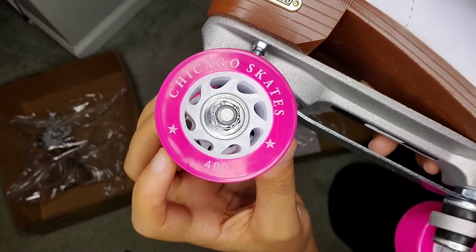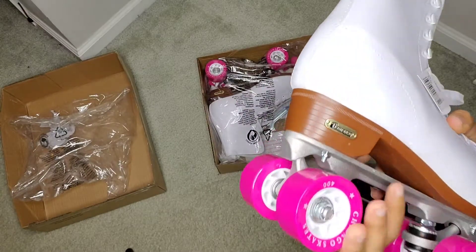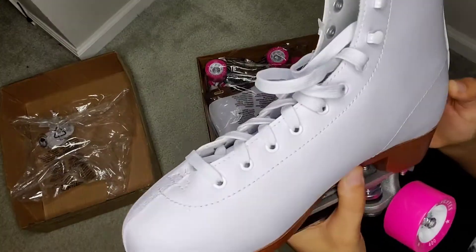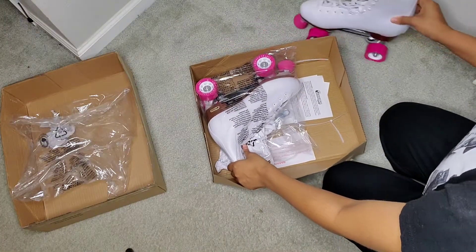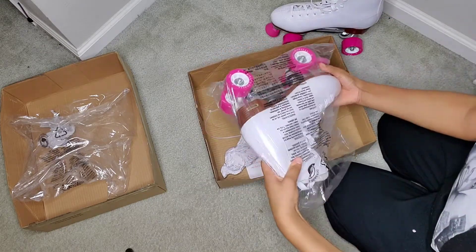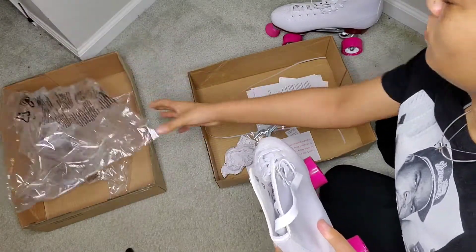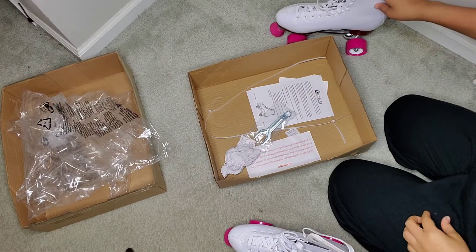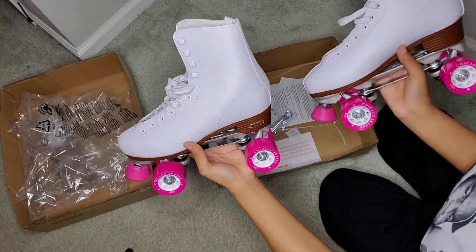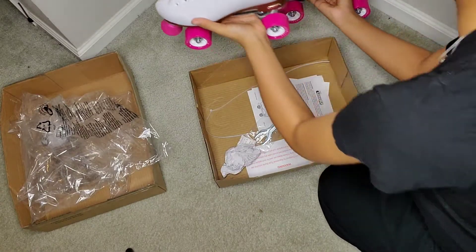On the wheels it says Chicago Skates and it has the 400, which stands for the 400 series skates. These are pink wheels — obviously I do plan on changing them. This is the Chicago plate that you just seen too. It has the brown heel. When I grab the ankle of the skate, as you can tell it's not moving or budging at all — the ankle support is great, that part is super stiff. Taking the other skate out now — it pretty much looks the exact same. I just wanted to show y'all both the left and the right.